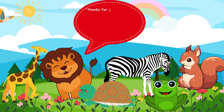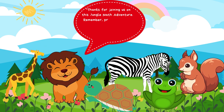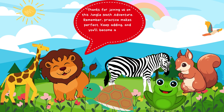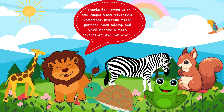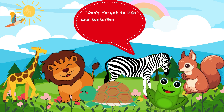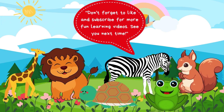Thanks for joining us on this jungle math adventure. Remember, practice makes perfect. Keep adding, and you'll become a math superstar. Bye for now. Don't forget to like and subscribe for more fun learning videos. See you next time.